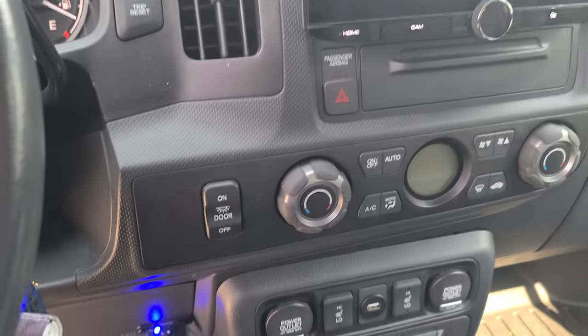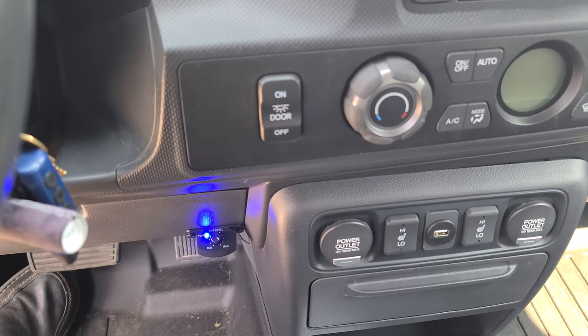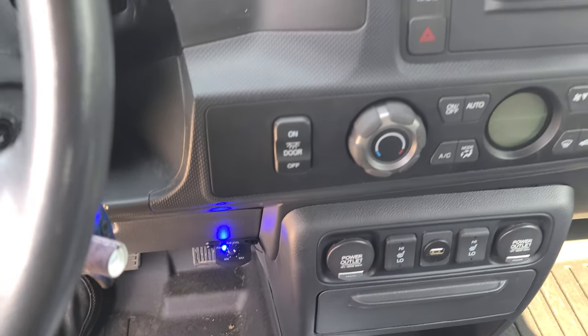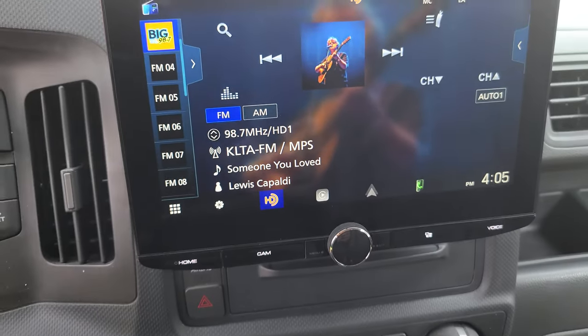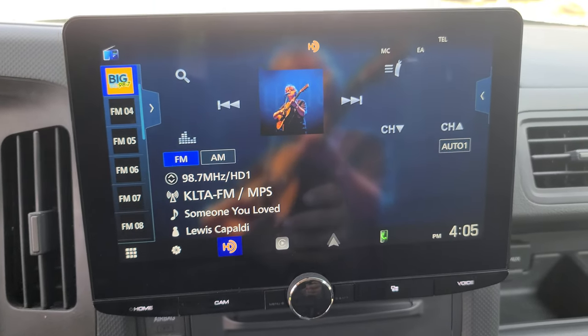There is a bass knob so if the bass is just a little bit too much he can turn that down as he feels. It is very difficult to translate bass through a video so I'm honestly not even going to try that.